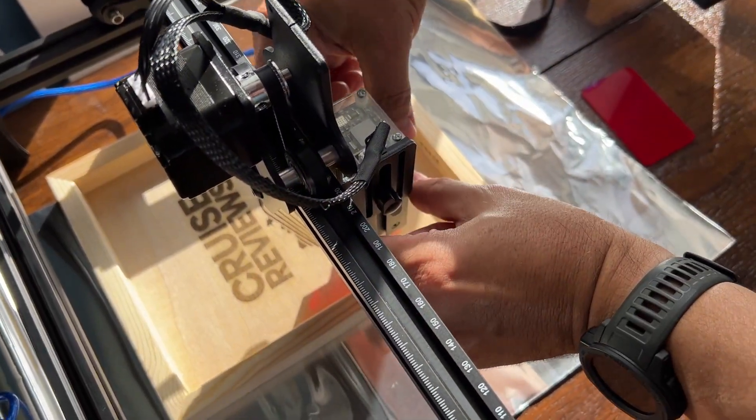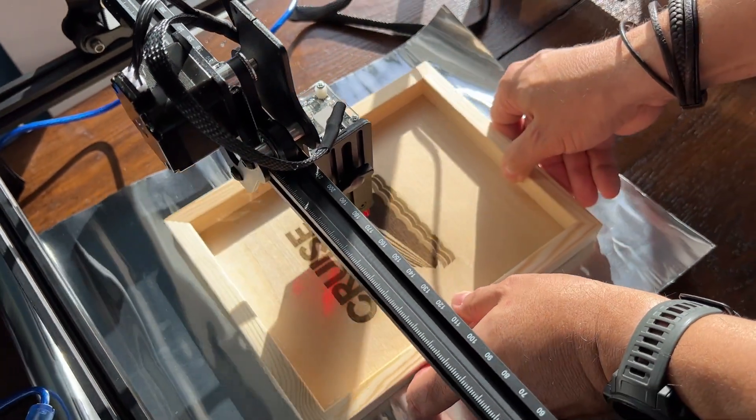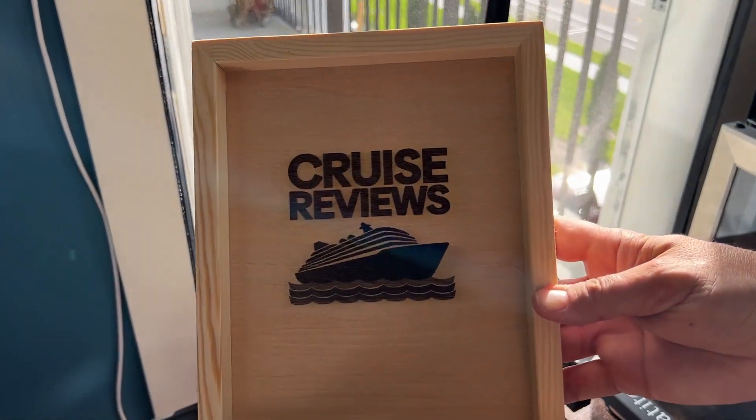as well as ceramics, aluminum, or even stainless steel, with accuracy down to 1/100th of a millimeter. You can actually cut wood or leather up to 12 millimeters thick and acrylic up to 8 millimeters.